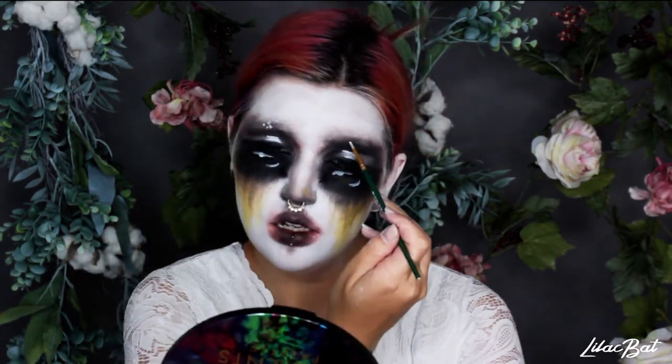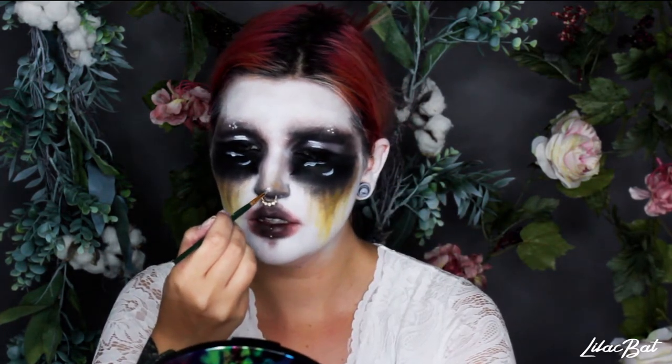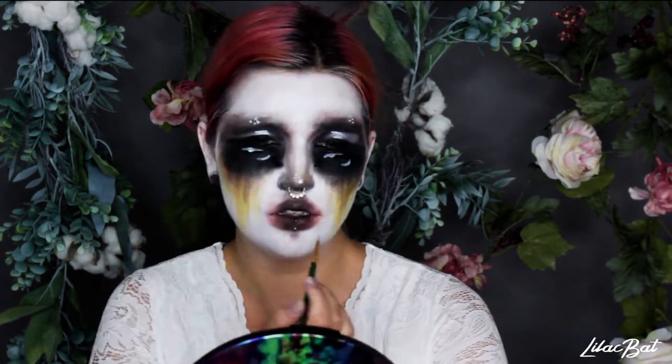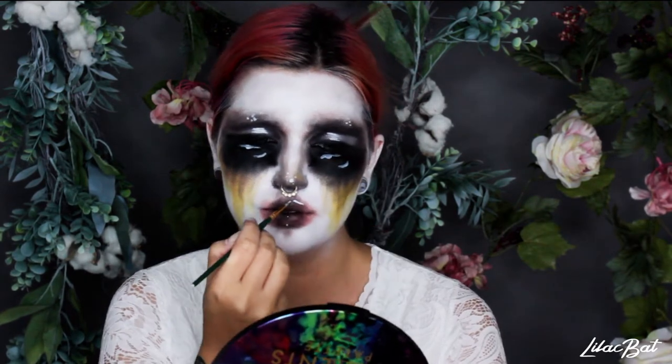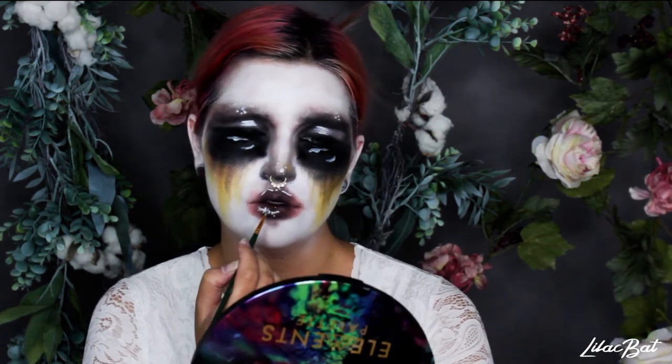Now I'm just adding some dots on the brow bones and doing the same thing on the nose around my little nose highlight. Then I feel like I went a little overboard on the lip highlight, but you know, it works.